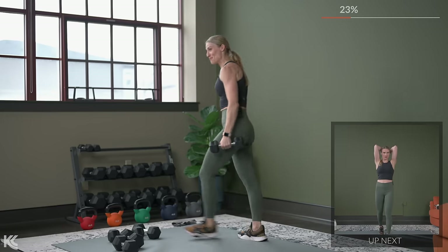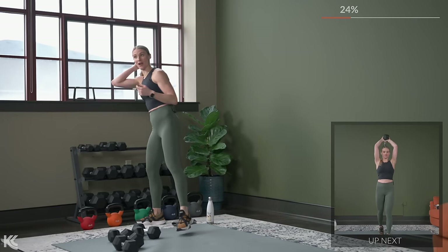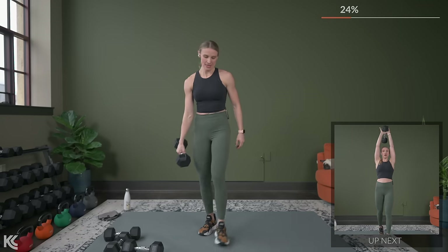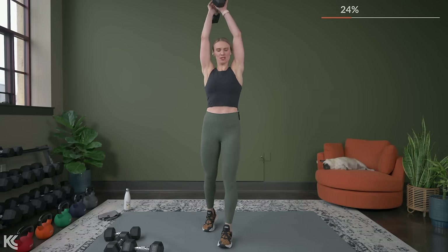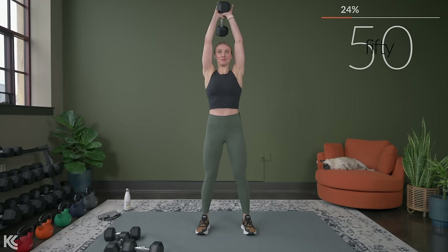Next exercise, tricep overhead extension. Lower body is getting a little bit of a break — thank goodness for that. Grab your heavy dumbbell, bring it on up, or dumbbells if you're using two. Get that solid stance and let's begin. Down.